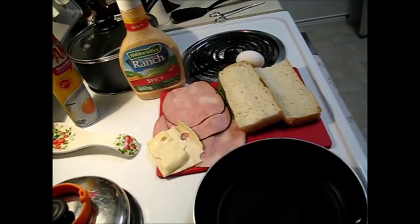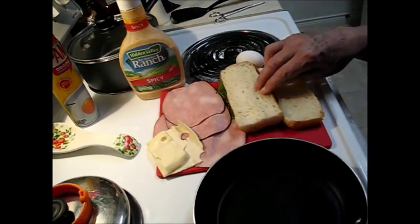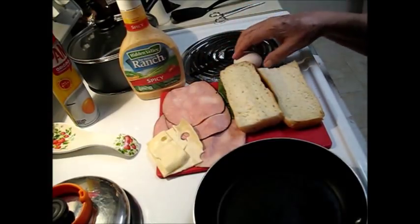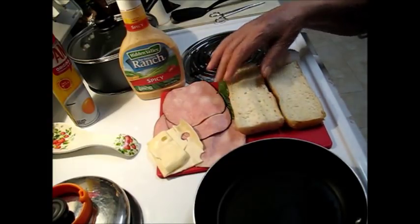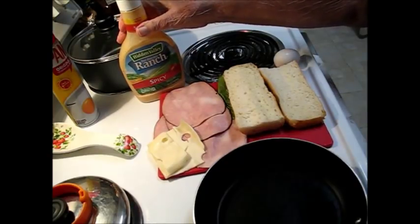I have everything laid out here that I'm going to use in making my sandwich this morning. I have a white roll, some deli sliced ham, and some Swiss cheese, and got an egg, and there's a lettuce leaf down there that I'm going to put in it, and I'm going to use spicy ranch dressing on it.